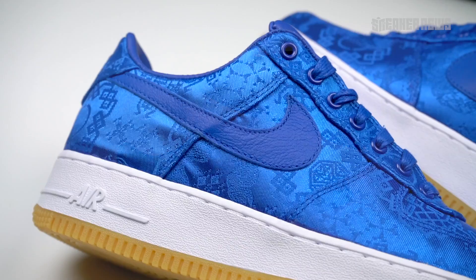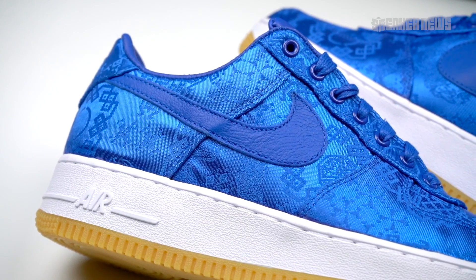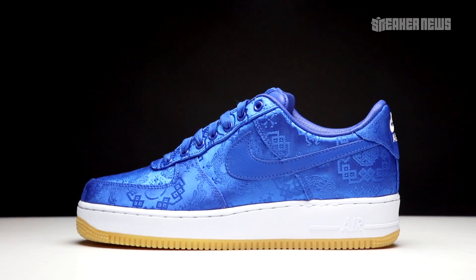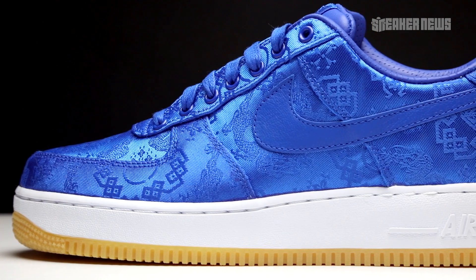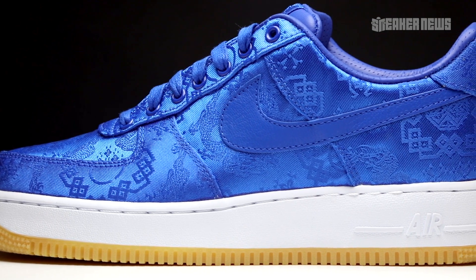Before we show you all the close-ups and the details, just do us a quick favor — please hit that subscribe button and we'll get right into it. So as we mentioned, this is the third overall version of this Air Force One Low with this silken upper with traditional patterns. The first one came in 2009, then again in 2018, and now this third one in 2019.